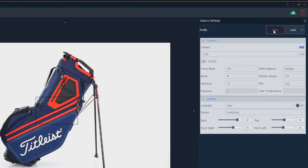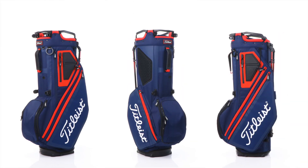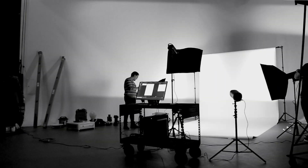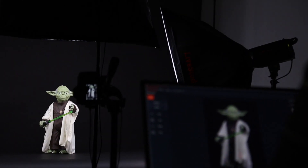One of the most convenient things about LiveStudio is you can save your best lighting and camera settings, as well as your editing and saving actions, then reuse them over and over to simplify and increase photography speed.